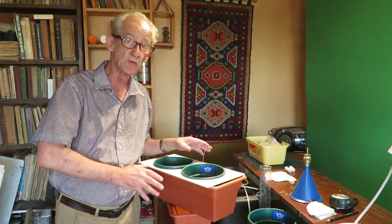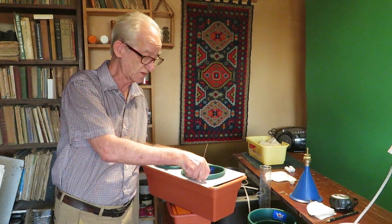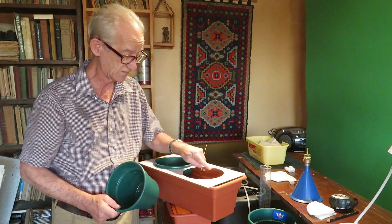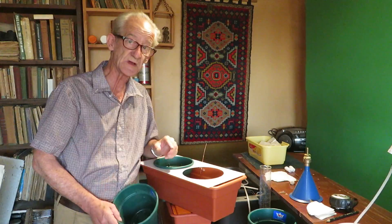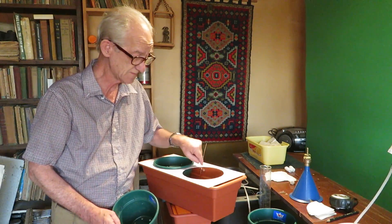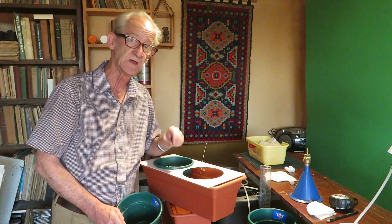Hello friends! Do you want to learn how to cut perfect circles in acrylics? In this video I'm going to show you how to make a tool with which you can cut a perfect circle in acrylics.